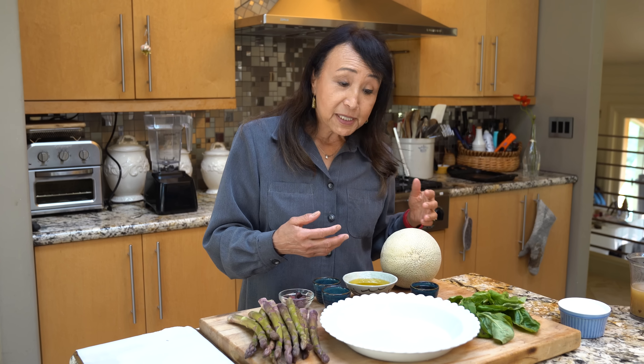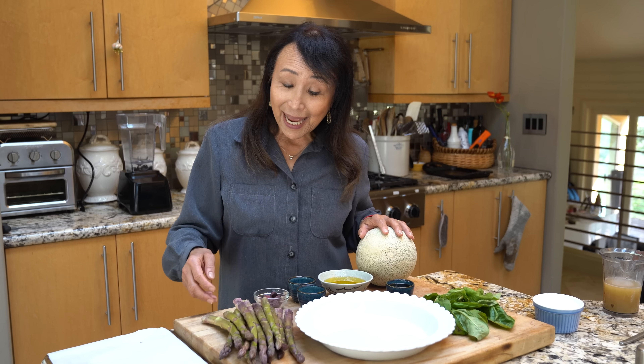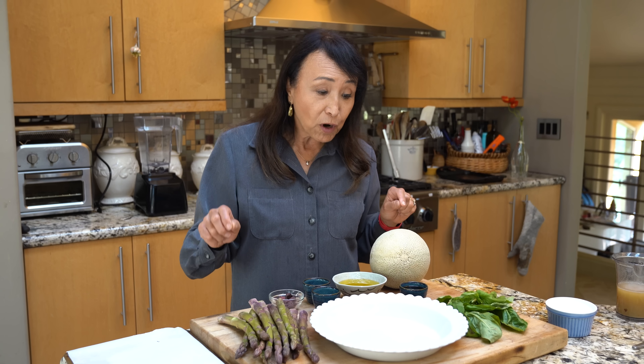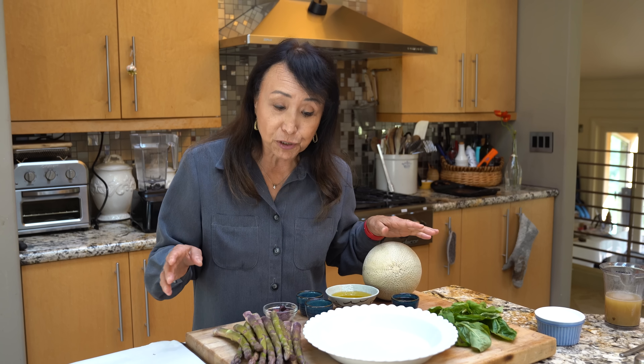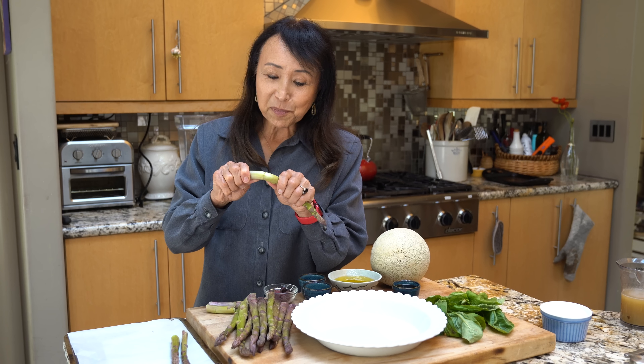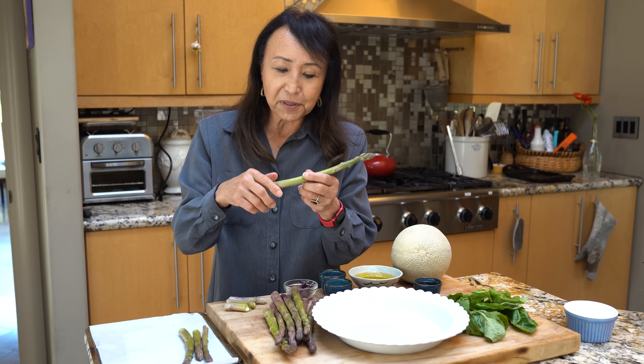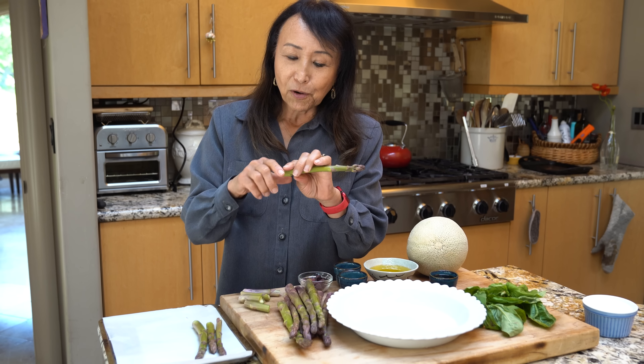To start out, since I'm going to be wrapping both melon and asparagus, I'm going to get the asparagus in the oven roasting while I make the prosciutto. I love springtime when all this beautiful produce starts popping up at the farmers markets or your stores.